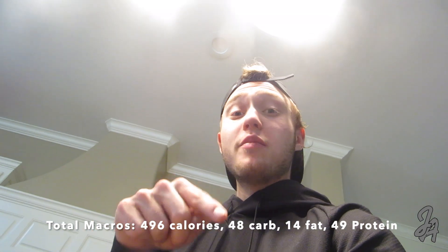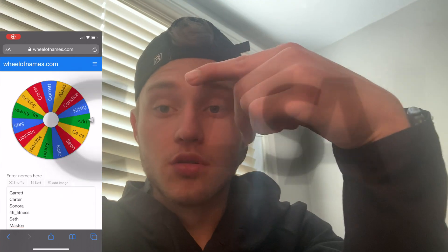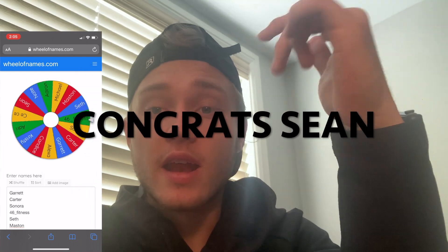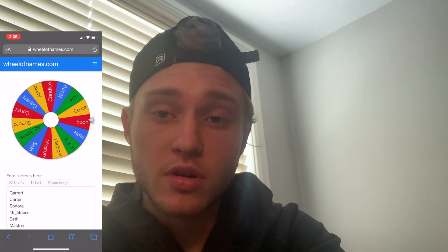That tostada is incredible — definitely try to make one. I'll put the macros and all the ingredients in the description below. Also, the giveaway is done — congratulations to Shawn on winning! I've shipped his PE Science protein to him. Stay tuned for more giveaways coming soon, especially when I hit 100 subscribers.